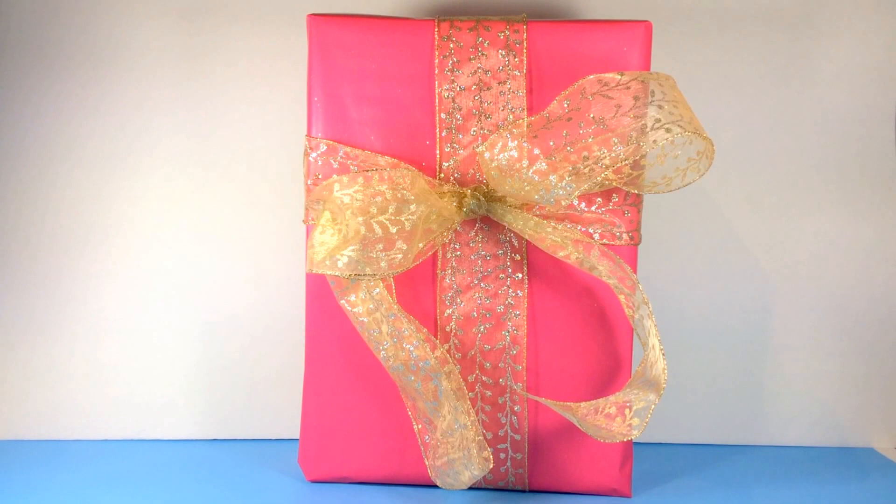Welcome back everyone to Lil Toys Club. We have an exciting present waiting for us today to unwrap.